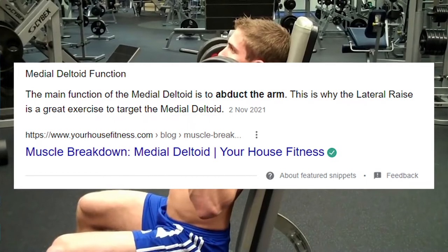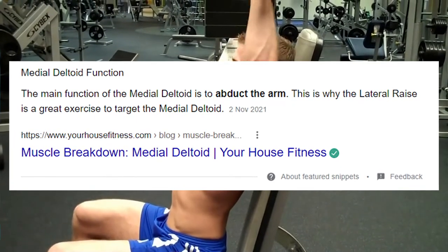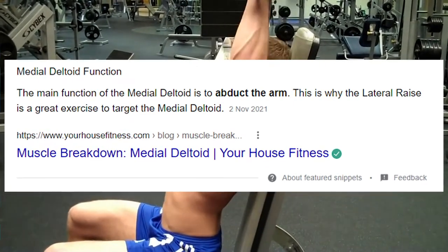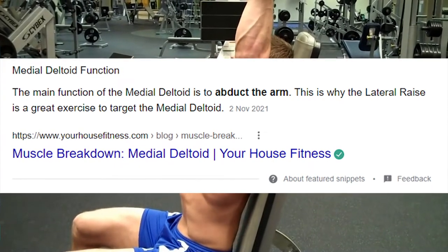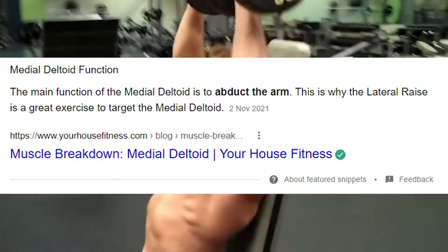Your medial delts can somewhat be used in shoulder pressing — more so for seated dumbbell shoulder presses than anything — but I've only seen this on limited EMG research. The point is shoulder pressing is not a good way to build your medial delts, since that's simply not the function of the medial delt.